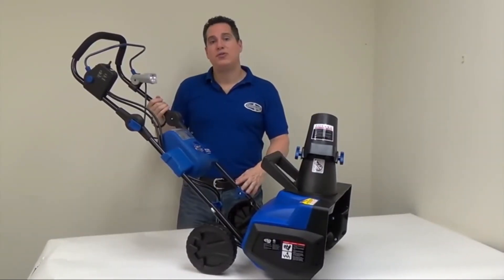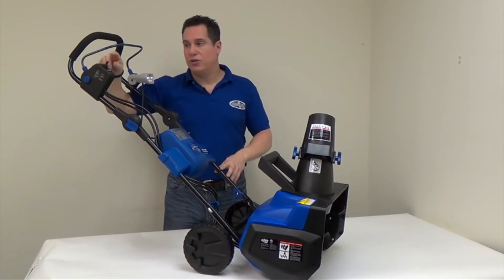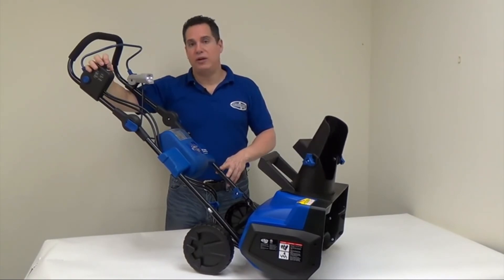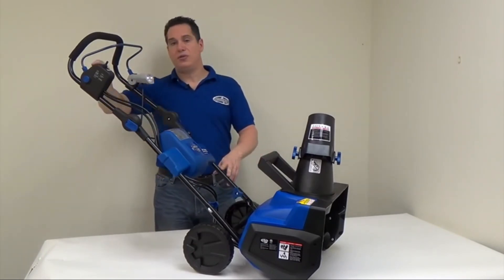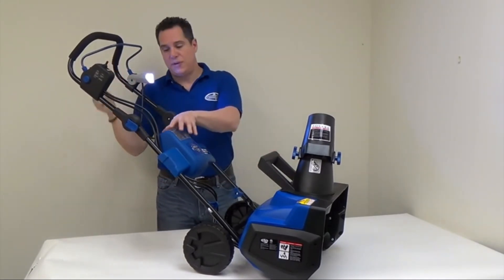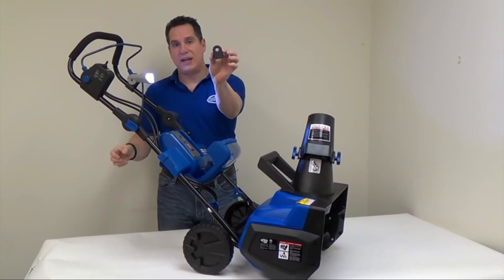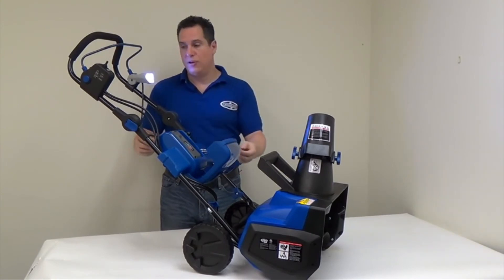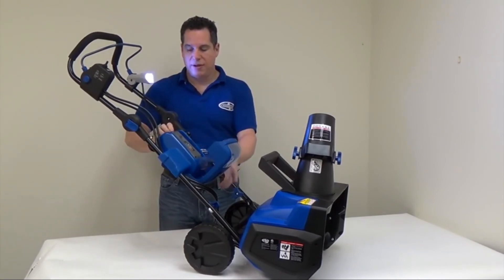Now that the unit is fully assembled, let's review a couple of features. The chute deflector angle can be automatically adjusted with the joystick at the top — it moves left and right with no cranking needed. There's also an LED flashlight on top that you can turn on and adjust higher or lower. The safety key is another important feature: if you remove the small black key inside the unit, small children cannot start it without your permission. When ready to use it, slide the key back in, hear it click, and close the door.